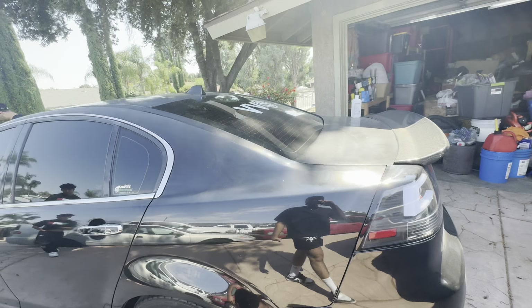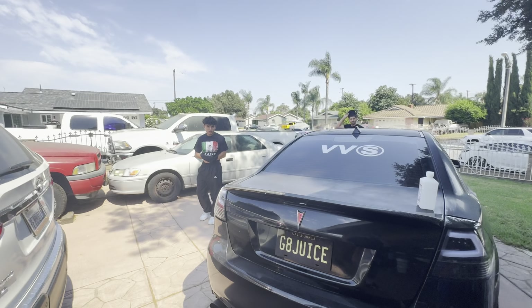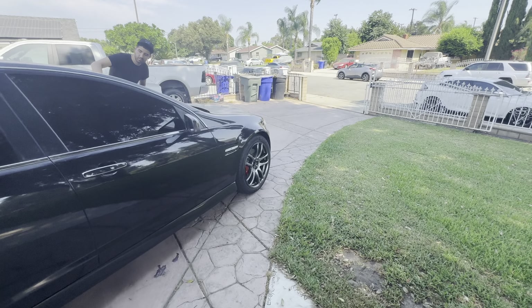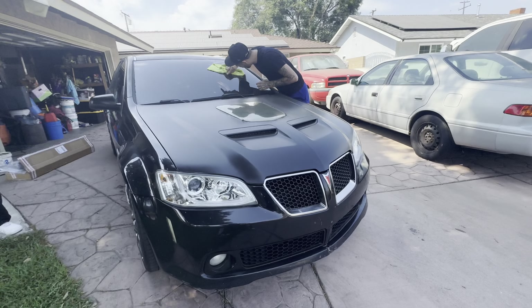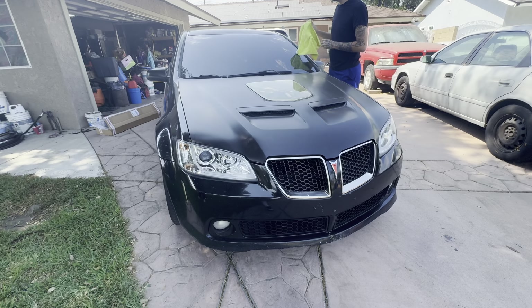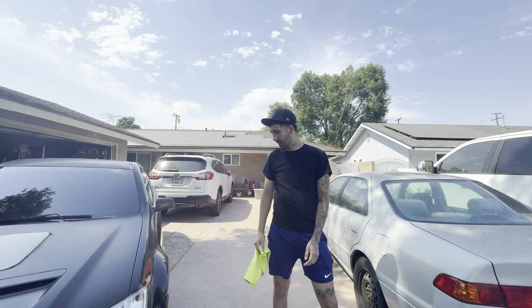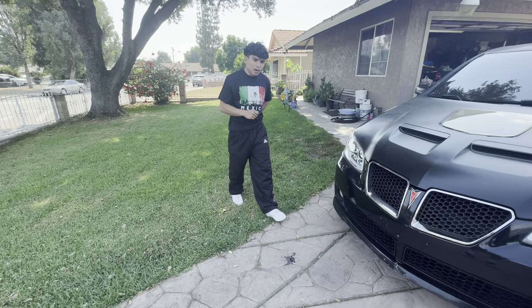Sheesh dude, it's hella dirty — gotta get your plate. Little walk around on the G8 though. Look at bro cleaning the windows, insane. Damn, it looks clean from far but you go up close... Justin looks like a dad now, bussin fit. Sheesh, are you lowered?